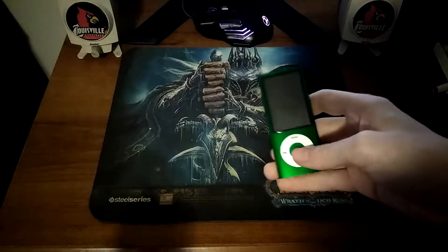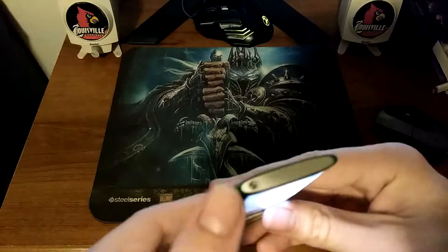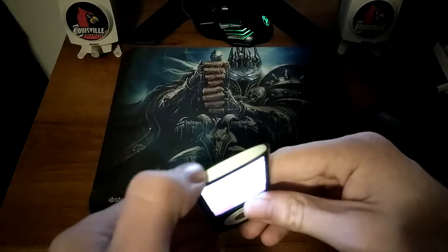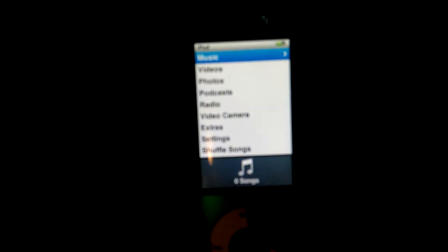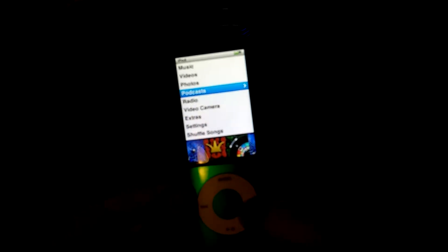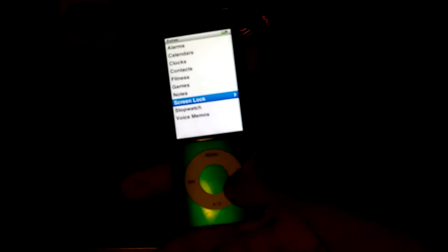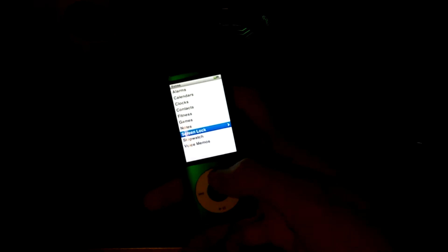Let's jump right in. There's a little button right here — it's a slider, you slide that to the right and it locks it, then go left and it locks it. Now this is a little click wheel. This was made in 2009 — it's the fifth generation.